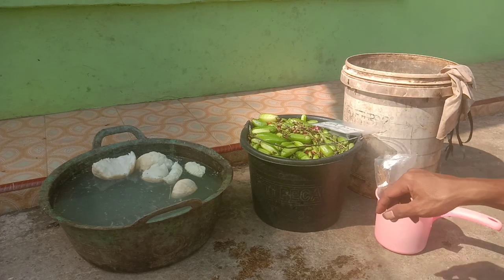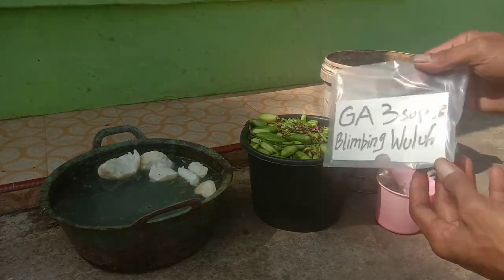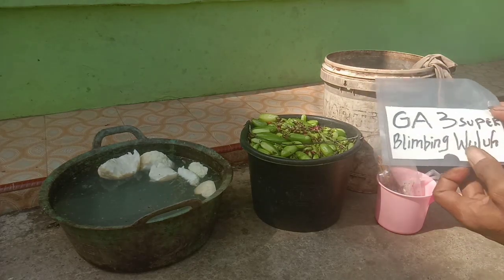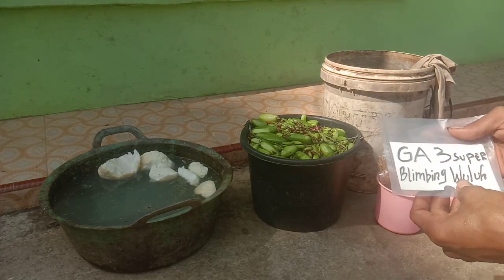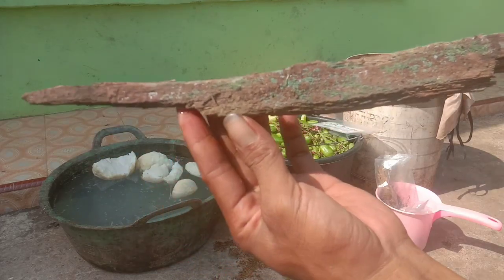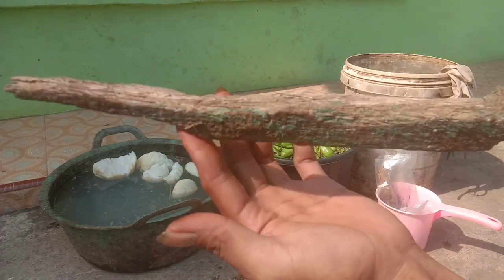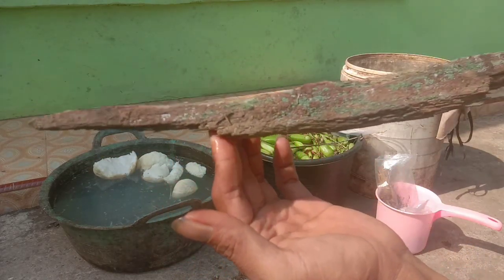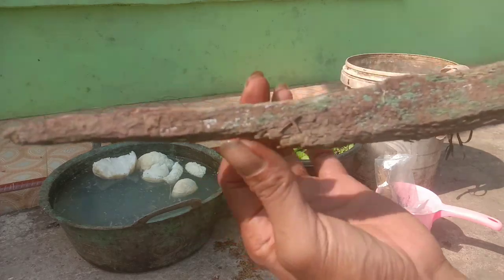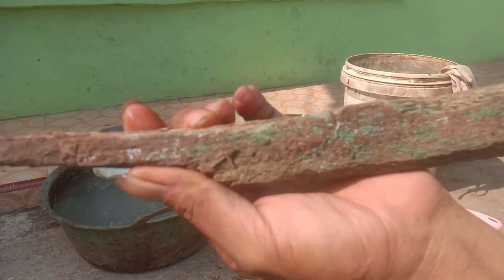Setelah kita menyiapkan blimbing wuluh, air kelapa berikut kentos kelapanya, dan juga gula merah, sekarang kita bicara starter. Untuk starternya, admin hanya menggunakan ranting kayu kelapa ini saja, dari media tanam admin. Kebetulan pada ranting kelapa ini ada jamur berwarna hijau.